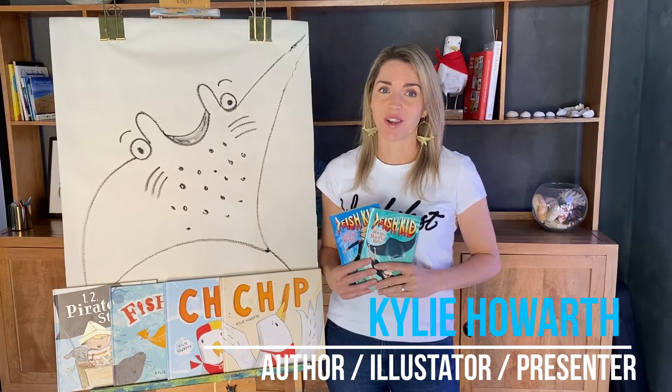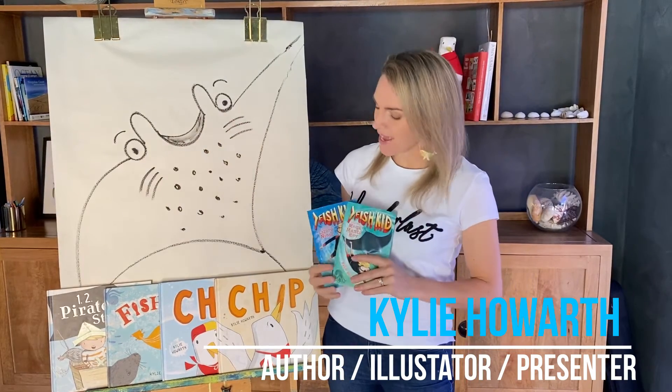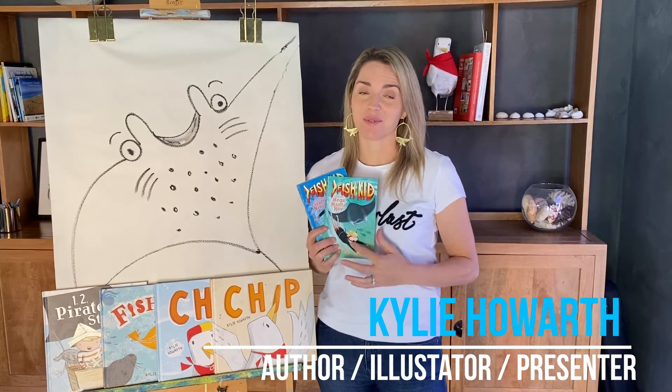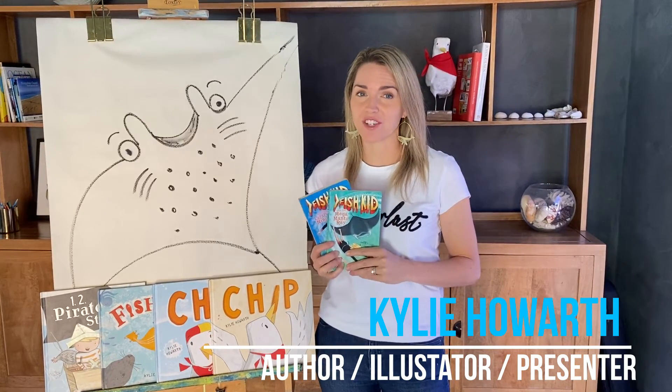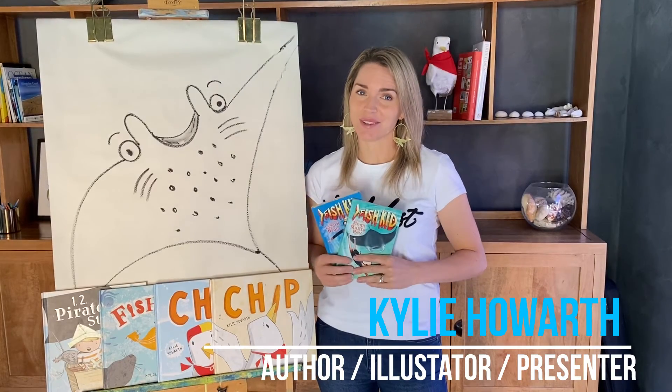And then at the end of the video, I will take the kids step by step through how to draw a manta ray from Fish Kid and the Mega Manta Ray. They'll also get to hear some interesting fishy facts from the fact sheets within these books. I hope you enjoy the video. Thanks.